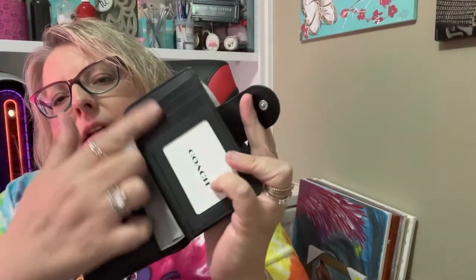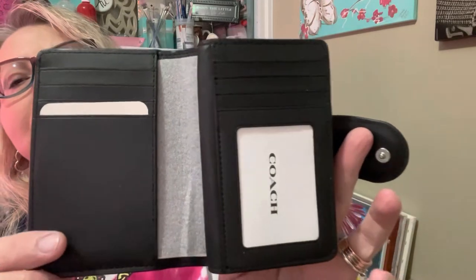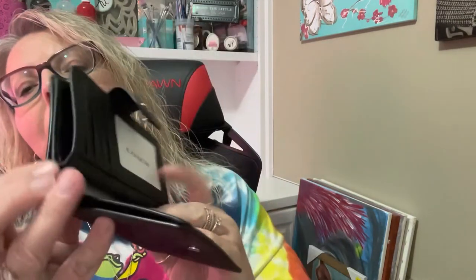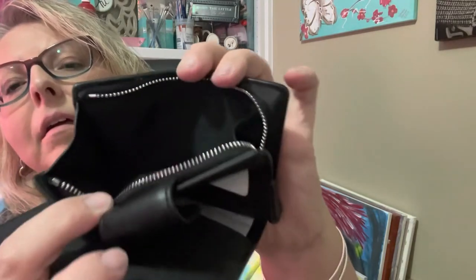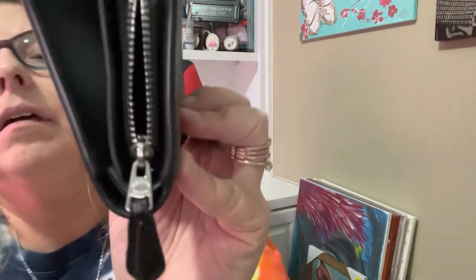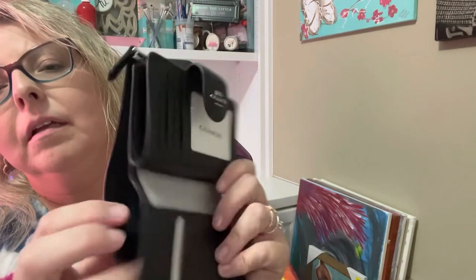There's a pocket here and there, and then you have your slot pocket — so it's your ID holder, your pockets here. And then you have a space for your cash. It's just black, and then you have your zipper. It looks like that and it does have a little lip down.